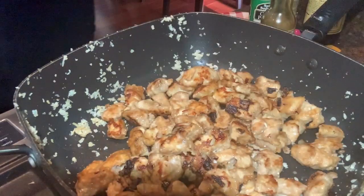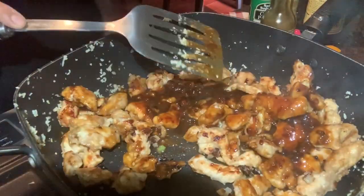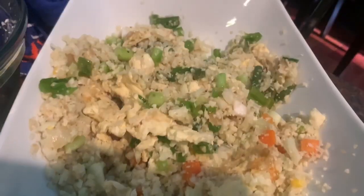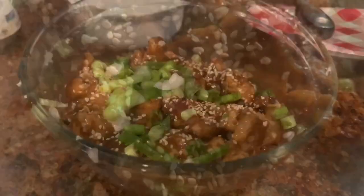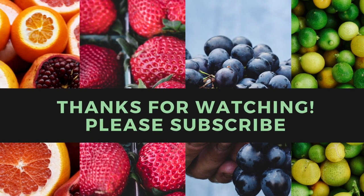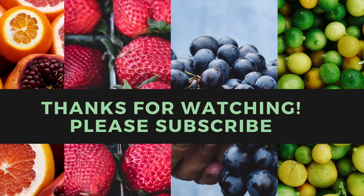I used the same pan, put the chicken in, then poured the sauce we made on top. Mix everything around just to heat it up. This is what the cauliflower rice looks like once it's all done and mixed in. That's what the chicken looks like. I plated it by putting the cauliflower on the bottom and the chicken on top — and it was absolutely delicious. Thank you so much for watching, please don't forget to hit that subscribe button, and I'll see you in my next video.